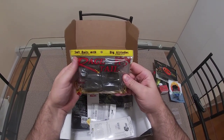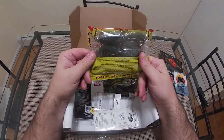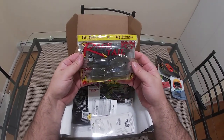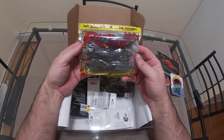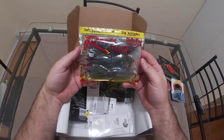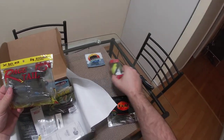Rage Tail — we got three Strike King Rage Tails and these are huge. Wait, that's six — okay, so this is actually a real legit package, not a sample size. I'm very happy about these. They're going to be great on a jig. Early in the year this is a really good color match for the local crawl in New England, so I'm very happy about that.